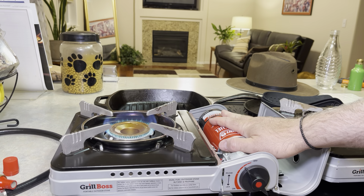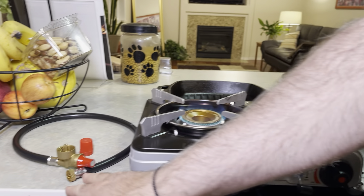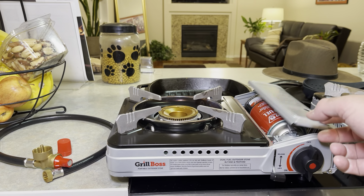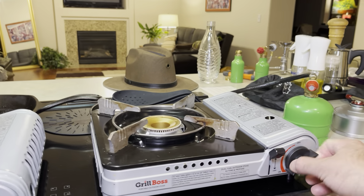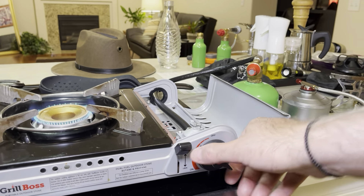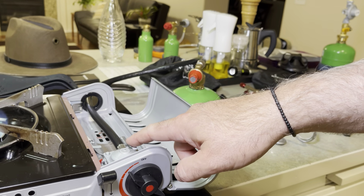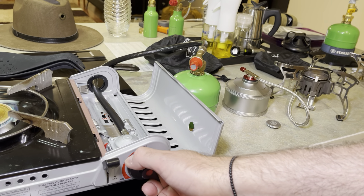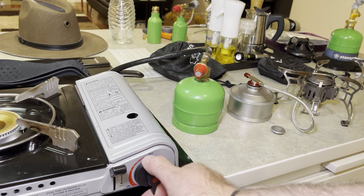This runs on butane. You've seen it. It has great simmering capabilities, and it comes with this pressure regulator for propane. What's really cool is you want to see it running propane. Over here, the propane stove is running on propane. The regulator is right here. The hose goes inside of the stove. It runs on less expensive propane, you get great performance, you can simmer it, and the regulator is extremely important there.